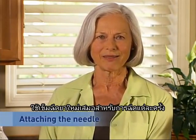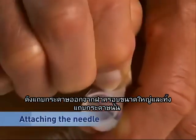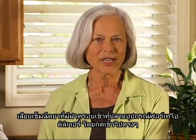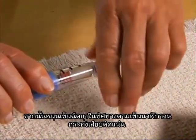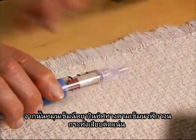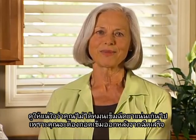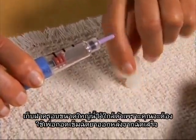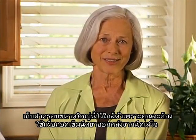Always use a new needle for each injection. Pull off the paper tab from the large needle cover and throw the paper tab away. Attach the capped needle to the end of the Forteo delivery device by pushing it straight on, then screw on the needle in a clockwise direction until it is firmly attached. Make sure that you don't over-tighten the needle since you will be removing it after the injection. Pull off the large needle cover and save it, as you will need it to remove the needle after the injection is finished.